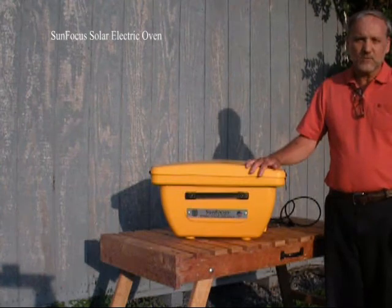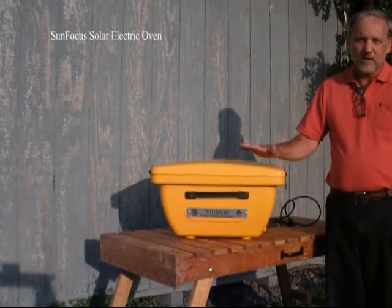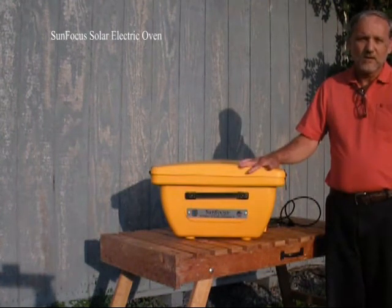I put every bit of knowledge I have into this, put into all the bells and whistles, and everything you need to be successful as a solar chef.